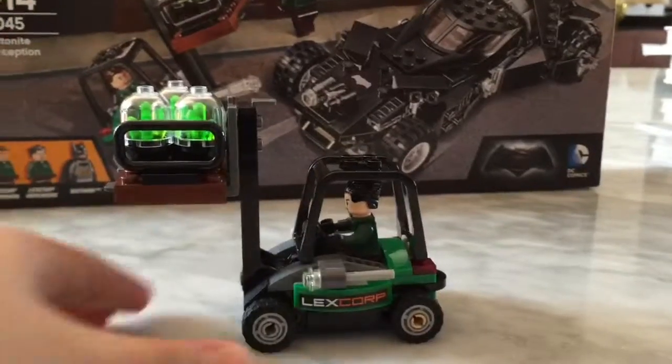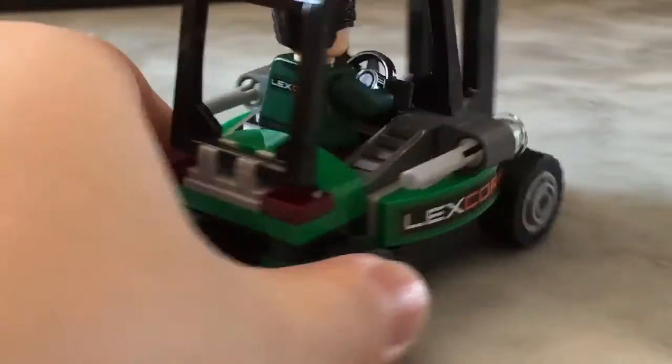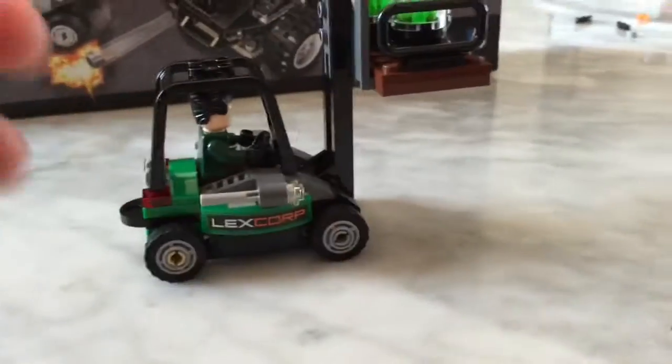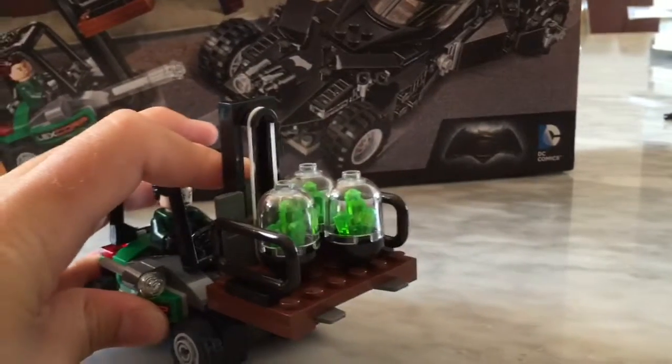Now let's get on. So we have this car. It's quite nice. The back has these things, and of course the LexCorp logo right there. Flick missiles. Of course, this is a crate. It can fit just one minifigure in there — it's kind of a small car. Above, there's this thing where you can push things down. You're supposed to do this play feature. That's a rubber band, right there.